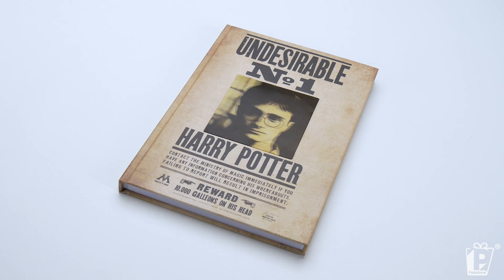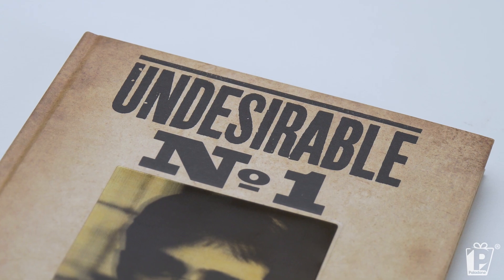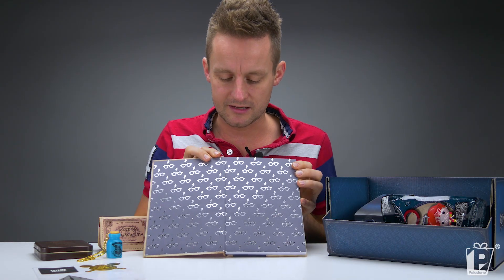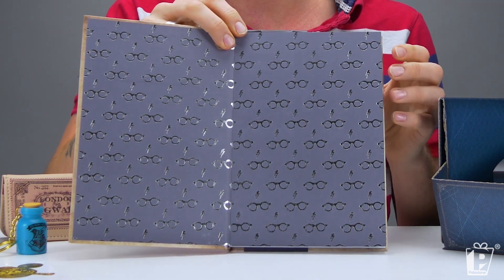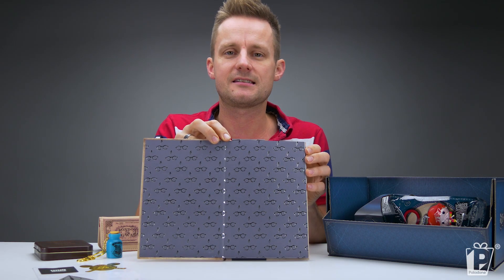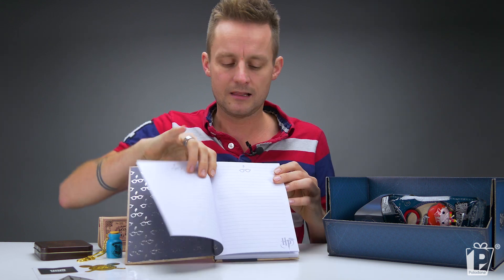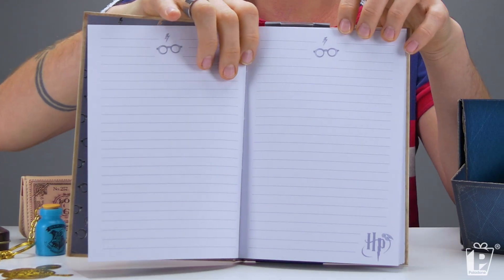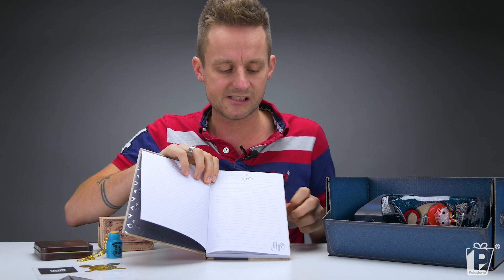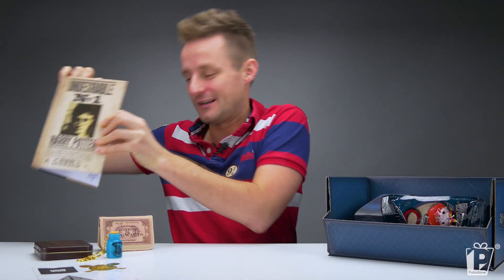Designed after the classic undesirable number one poster from the books. The inside is just as beautiful — take a look at this. Front inside and back inside covers, you've got this glorious repeat print: Harry Potter's glasses and his lightning scar. Lined pages with the lightning scar and glasses motif continued, and Harry Potter logo down the bottom there with a snitch. A very desirable notebook.